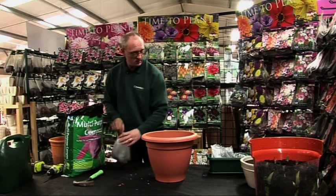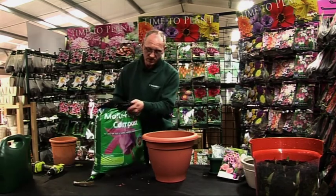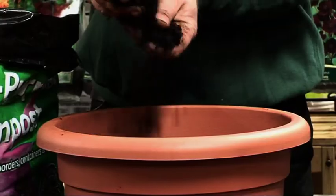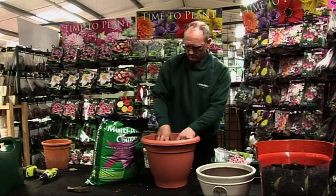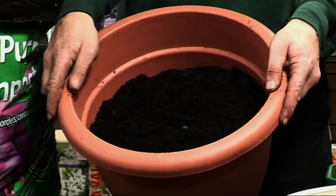So then we're just going to put some compost in the bottom. I'm just using a normal multi-purpose compost here; you can use bulb fibre. So we're about six inches from the top of the pot.